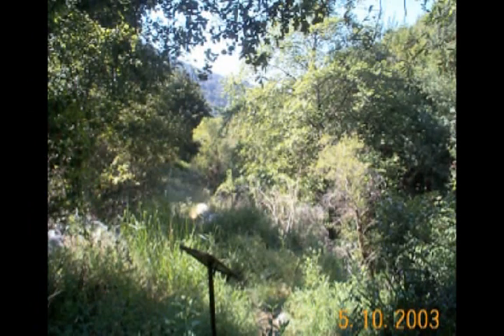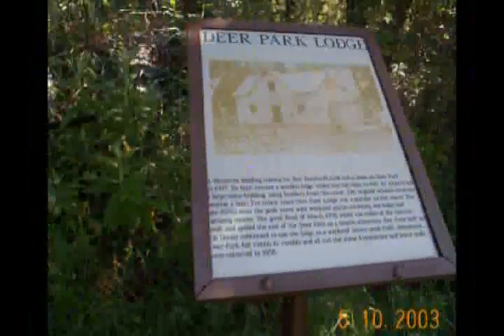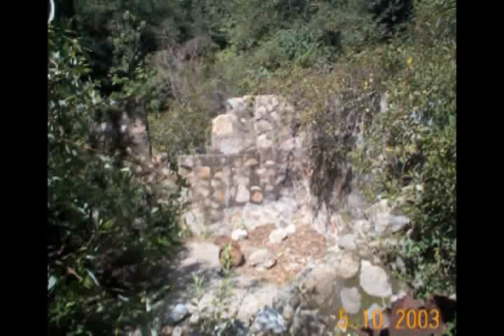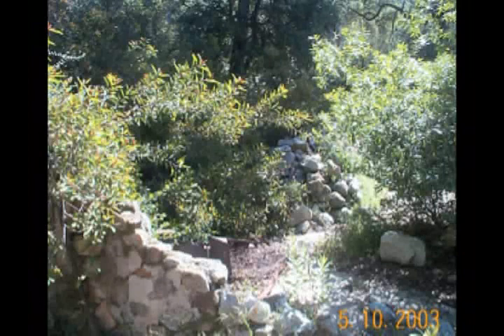Then finally, after about three and a half miles from the start, we approach the site for Overturf's Lodge. Here's a picture of what the lodge looked like in the early 1900s. Unfortunately, today there's nothing left but some foundations and parts of the building's sides. The rest has either been destroyed or carried away.